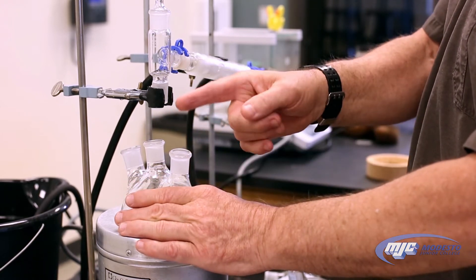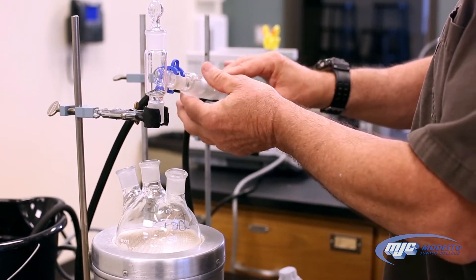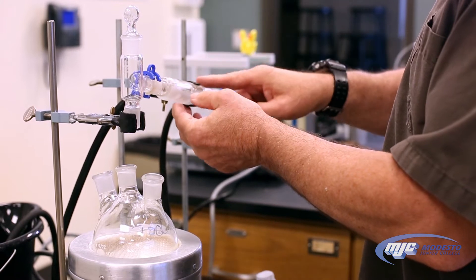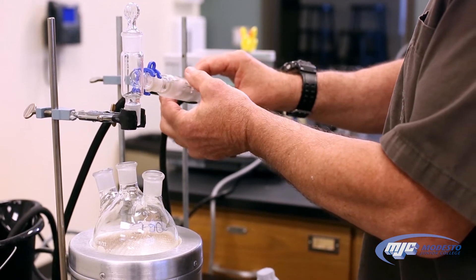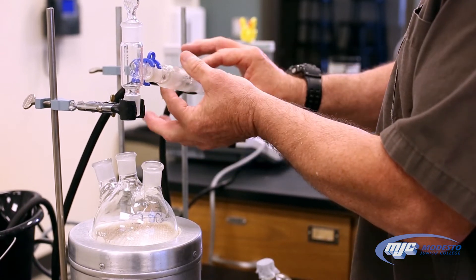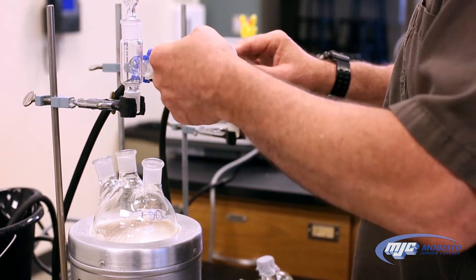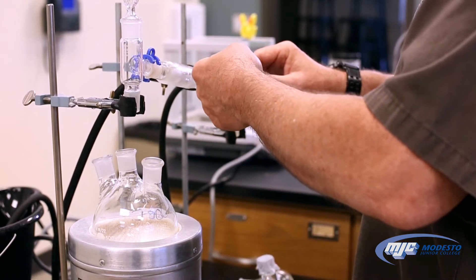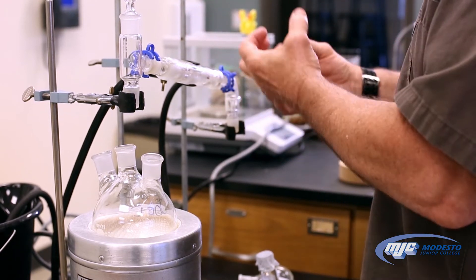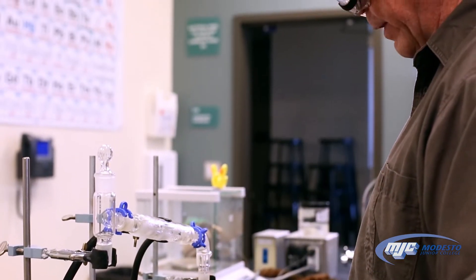So what we're going to do is heat this up, the water will evaporate. As it comes through here, this is called a jacketed condenser. We have some cold ice water running through this jacketed condenser. There's an inside glass tube and this outer glass tube, and the water is between the two. The vapor is going to come up through the middle of the inside tube, and when it hits that cold tube, it's going to condense and become liquid again. We're going to collect that over here in our 100 milliliter round bottom flask.